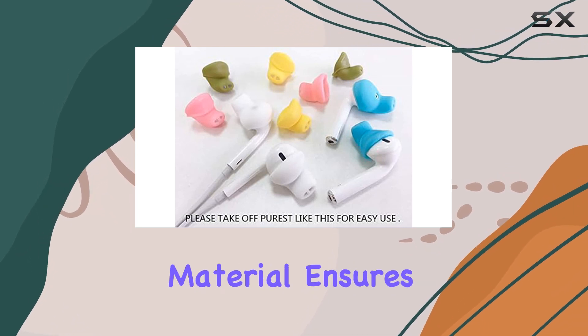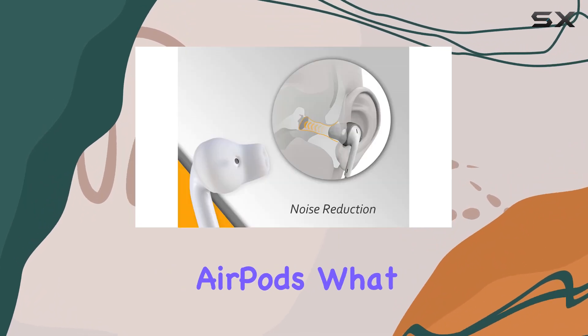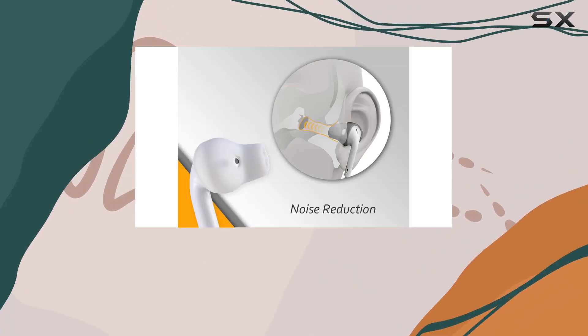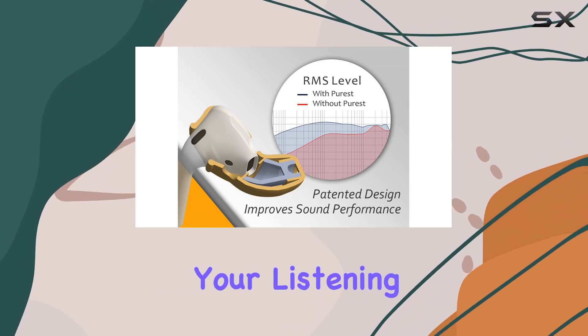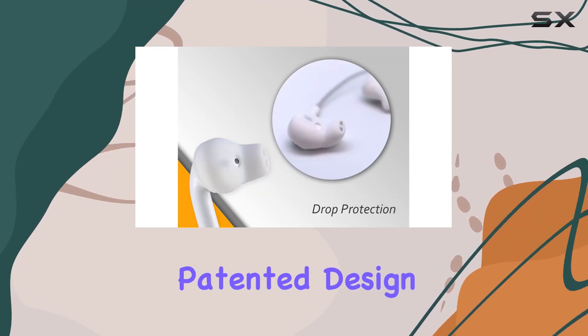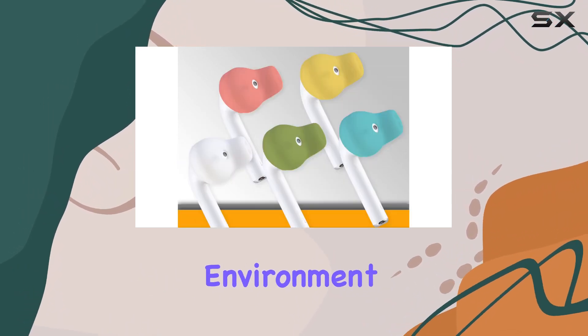The silicone material ensures a comfortable fit, and the compact dimensions provide a perfect snug for your AirPods. What sets these covers apart is their commitment to not only protecting your precious earbuds, but also enhancing your listening experience. The patented design truly seems to make a difference in sound quality, creating a more immersive audio environment.